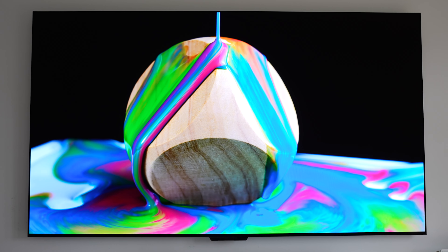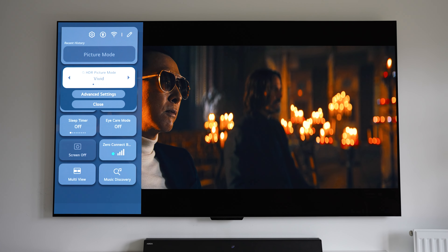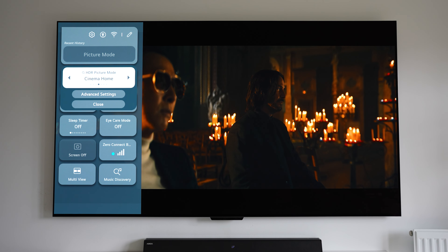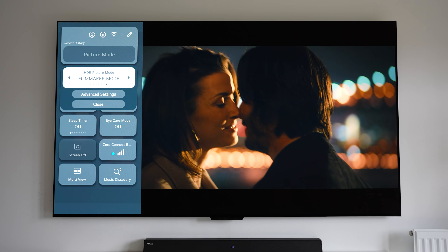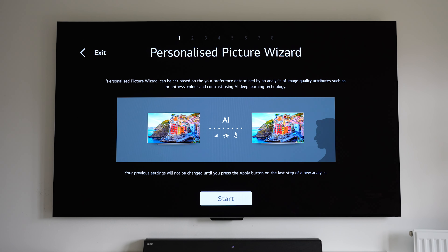For the picture modes we've got Personalized, which is your custom setting, as well as Vivid, Standard, Auto, Power Save, Cinema, Sports, Game Optimizer, and Filmmaker modes. As always with LG, there's a separate set of picture modes for HDR and SDR content, although there's no Auto Power Save for HDR.